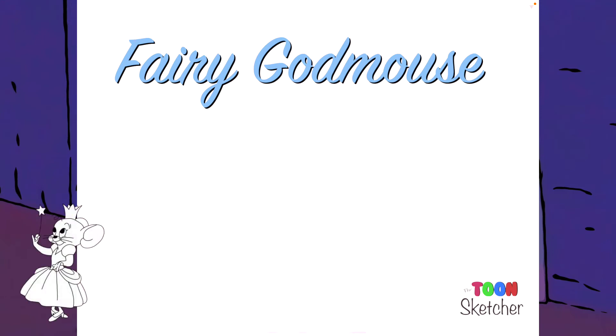Hello and welcome to this episode of the ToonSketcher. Today I will be drawing Fairy Godmouse from the Tom and Jerry series.